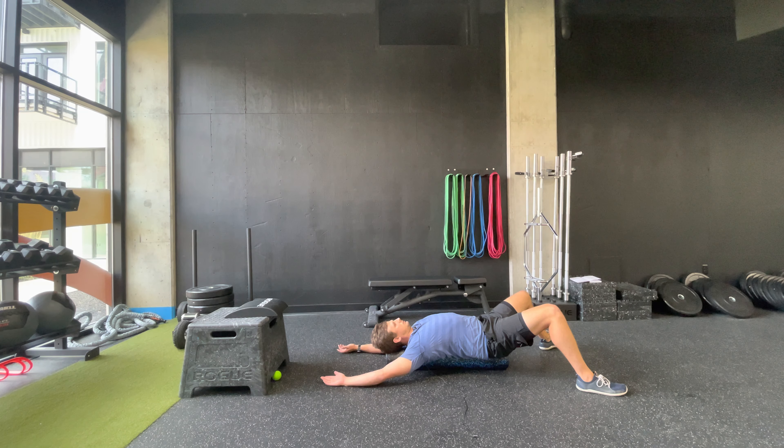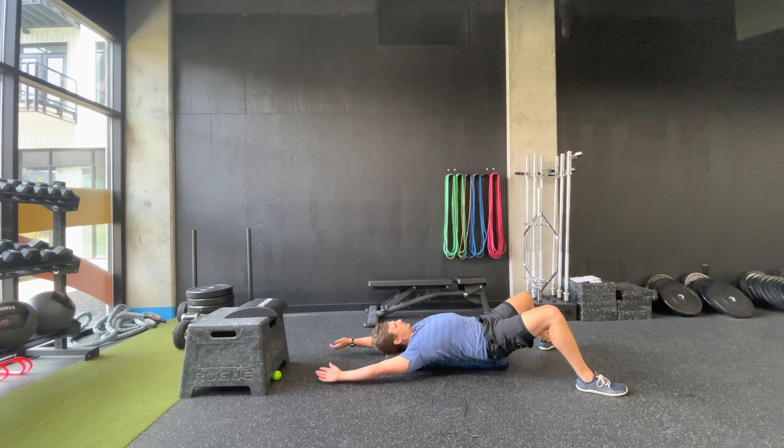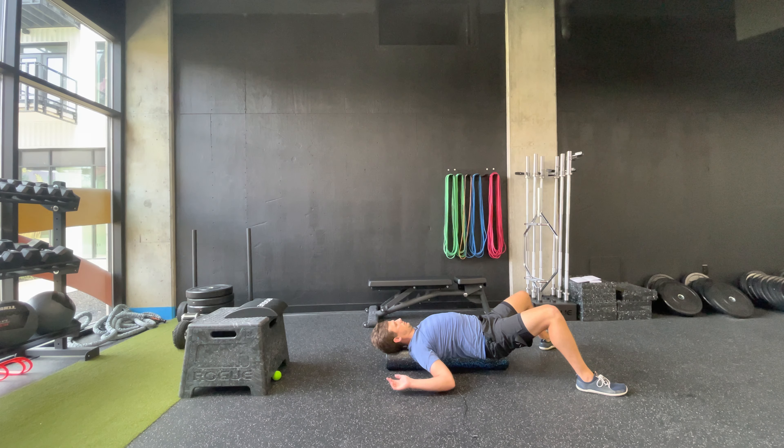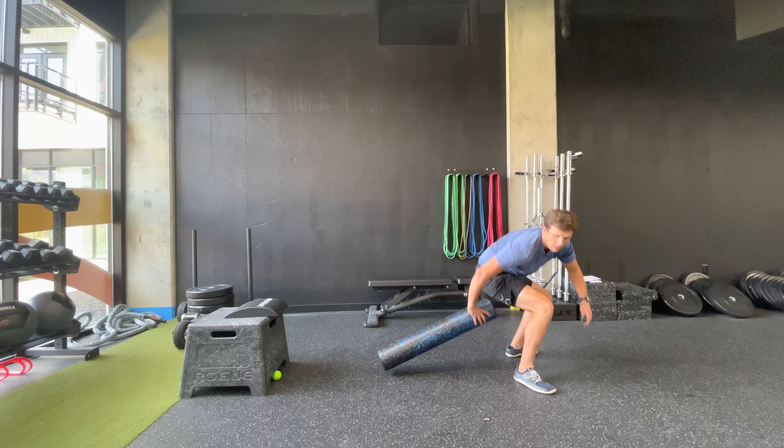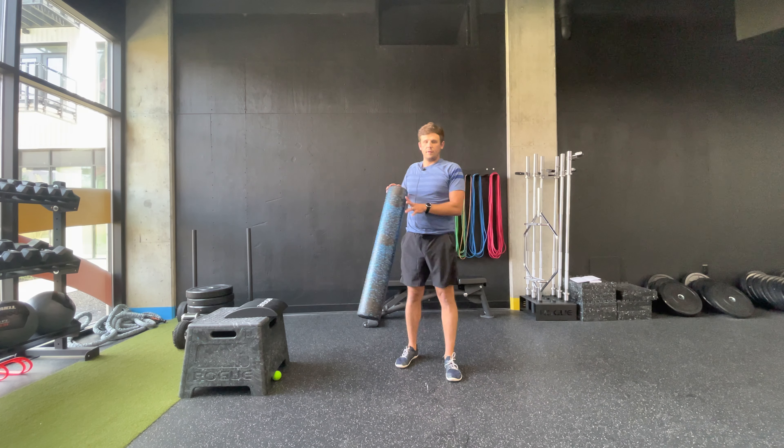We're just going to hang here for about a minute to finish up. Thanks again for joining me and Axon for an upper body mobility class.